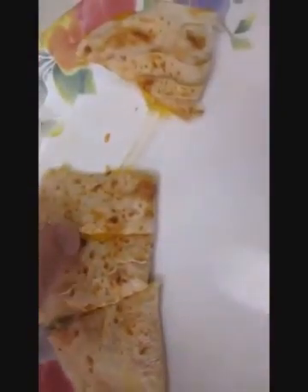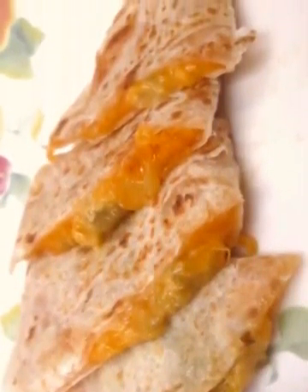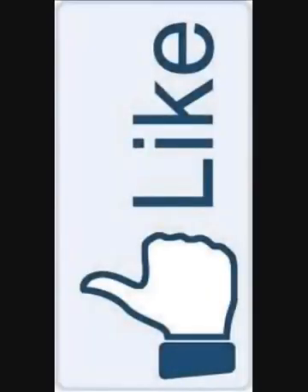And there you have it — quesadilla, right here in the Poor Man's Gourmet Kitchen. Thank you for watching, and be sure to stop by poormansgourmetkitchen.com for more recipes and exact ingredients.